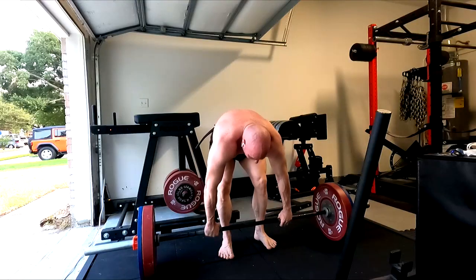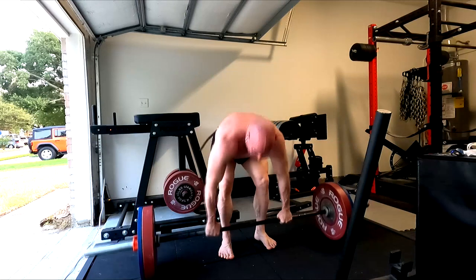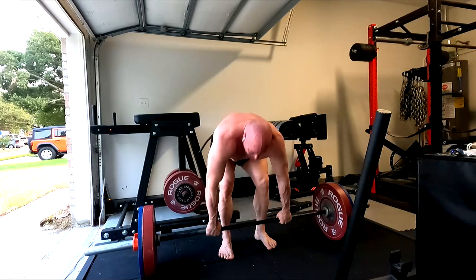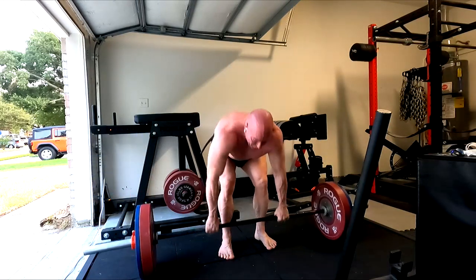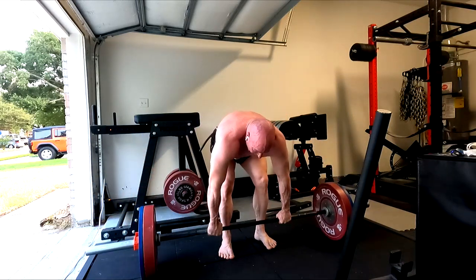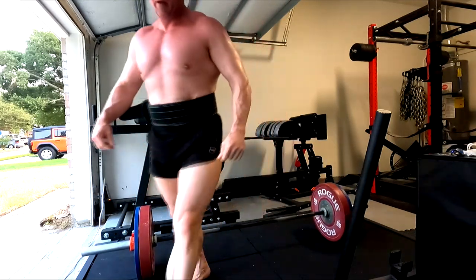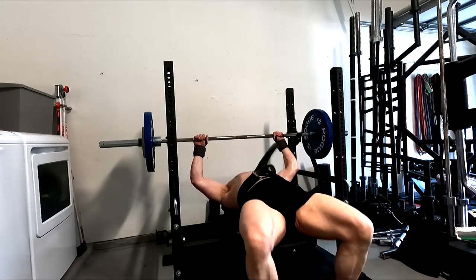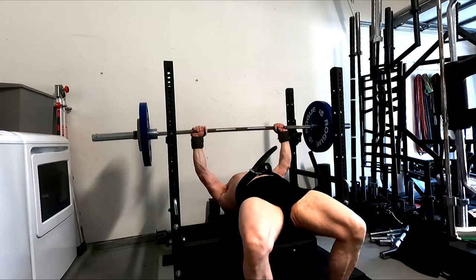It felt really heavy. I worked on JM Press a couple of weeks — JM Press got strong, putting up pretty good numbers, probably the strongest I've ever been on it. And yet the bench isn't going up. So we know that the bench scales with my incline, so I worked incline back in.